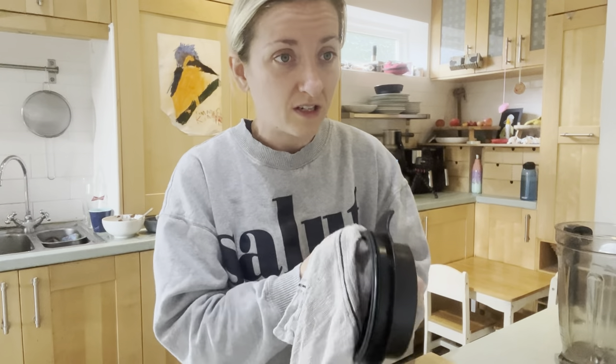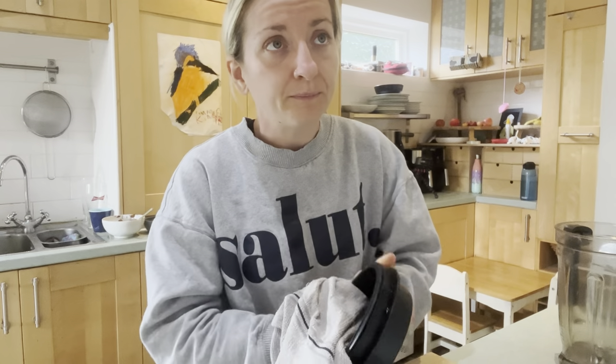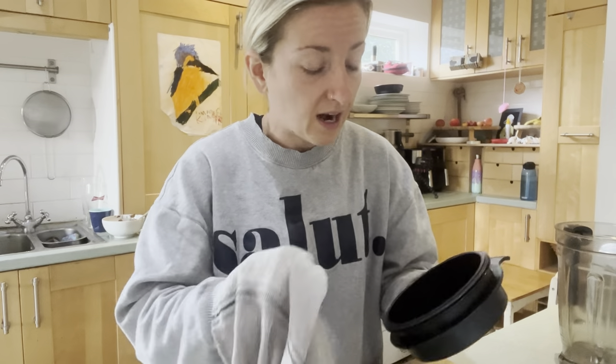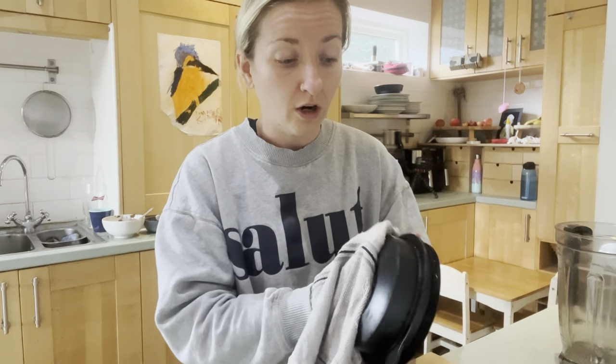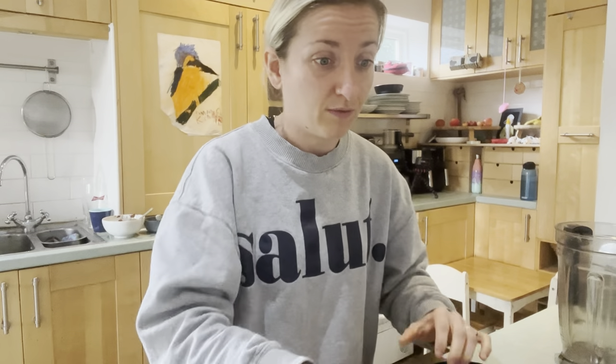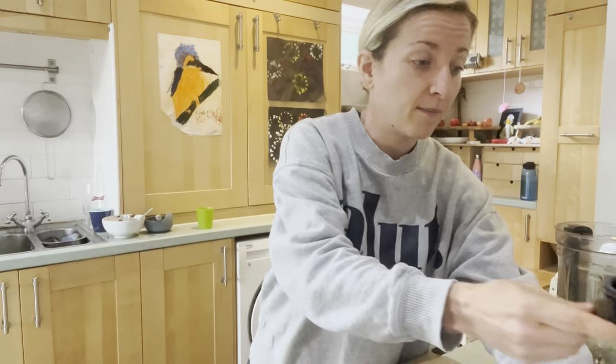Yesterday I was super starving — I went for a run and also did a little workout. I finished dinner and was still so hungry, so I had round two of dinner and then made the kids some banana chickpea ice creams. I had some of those at like nine o'clock, but it doesn't really matter what time you end up eating. Obviously it's not ideal to eat super late, but when you're hungry you've got to feed your body. I had breakfast super early this morning because I was starving.